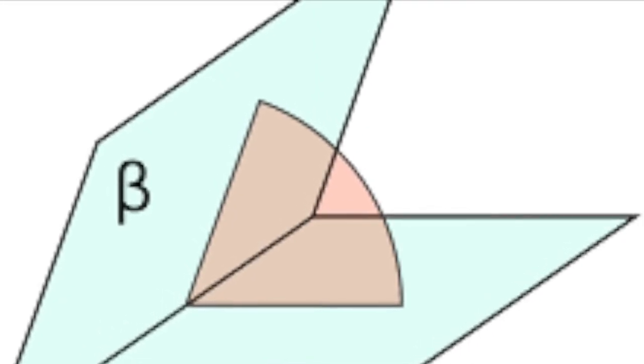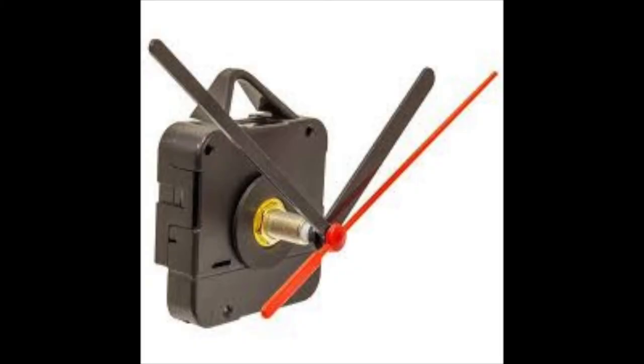Most clocks will be based around this shape: a flat piece with a bend at the bottom. The bend at the bottom is critical — too far back won't look good, and too far forward it'll fall over.